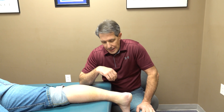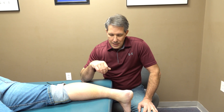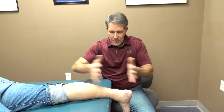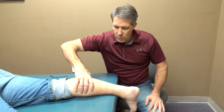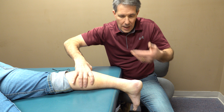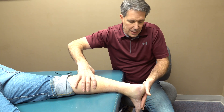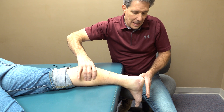One of the things we look for is the Thompson test. We have him in a neutral position, take the calf, and squeeze it a couple of times — we're looking for the foot to point down. On the other side he points down nicely; on this one he does very, very little.